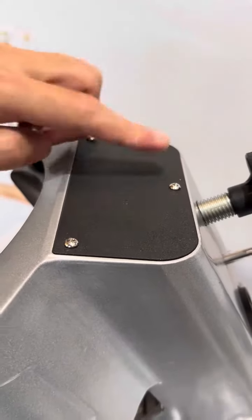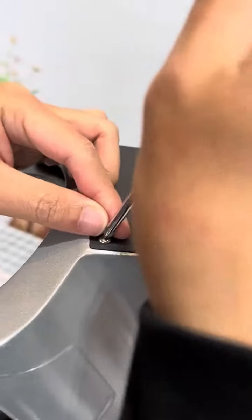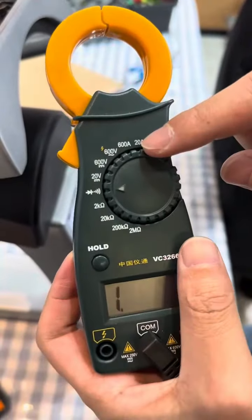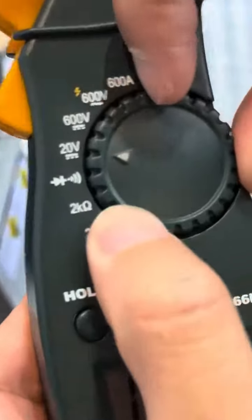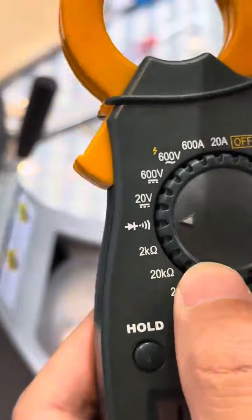First, there are three screws here — use the screwdriver to loosen them. When you prepare the multimeter, you just need to dial the arrow to this part.